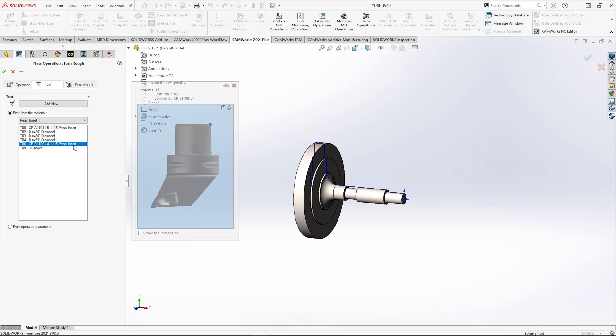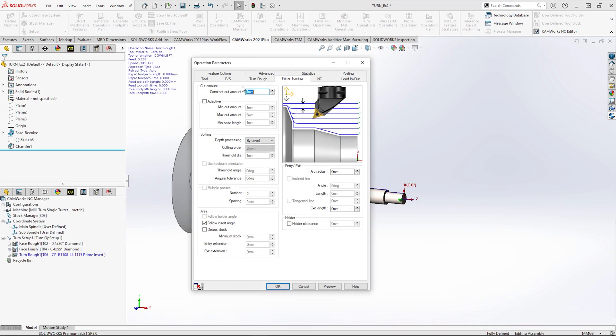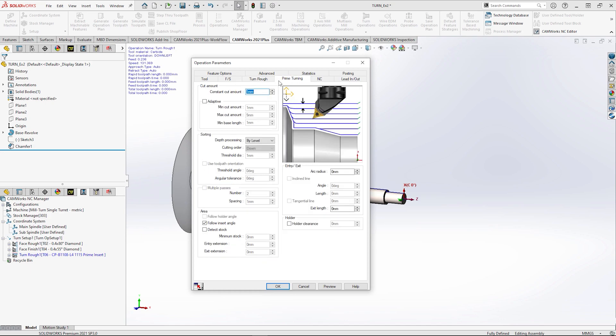Prime turning takes Sandvik's patented methodology and brings it to CAMworks, allowing you to make very efficient toolpaths when compared to conventional turning. By using prime tooling and toolpaths, a productivity increase of over 50% is well within reach, with substantially increased tool life expectancy as an additional bonus.